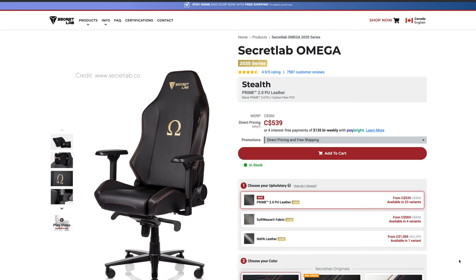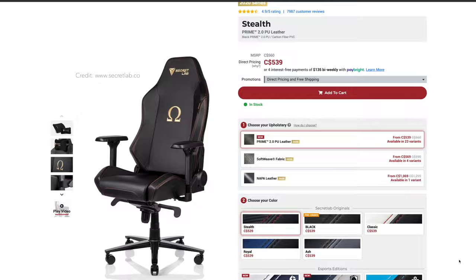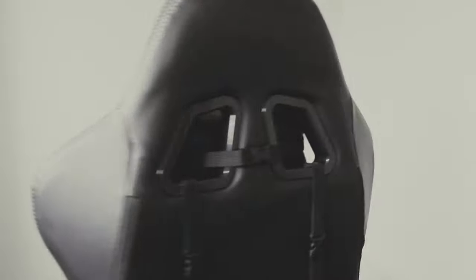Originally I was looking at the Secretlab Omega, but it's like three times the price compared to this chair. I told myself, why not get this instead and save? Man, I was wrong — I got what I paid for.